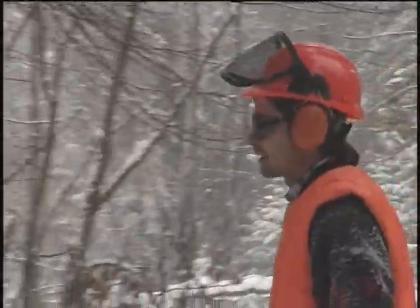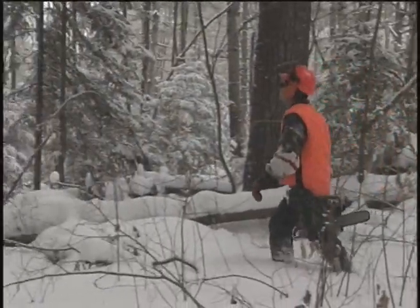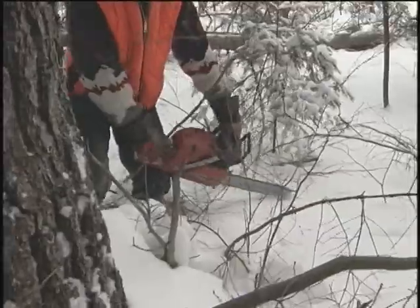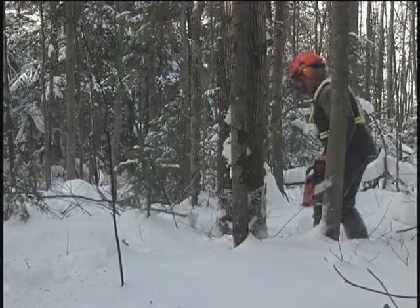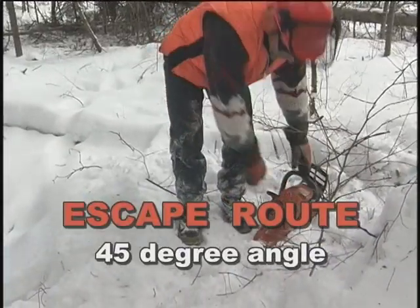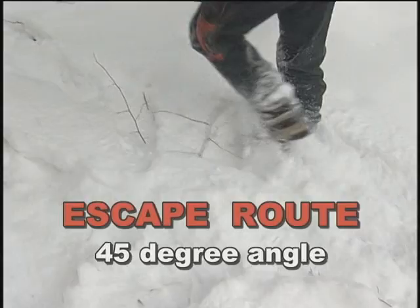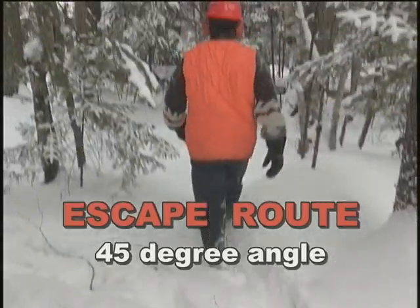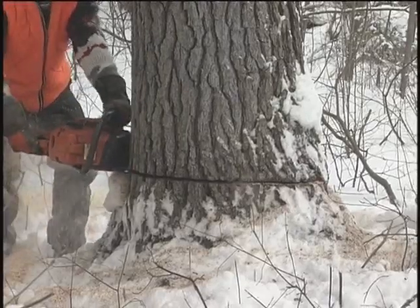A good work area with solid footing, clear of underbrush, branches and debris is needed. This means cutting small saplings low and flat to the ground to reduce tripping hazards and prevent damage to skidder tires. The escape route — the safest direction for the cutter to retreat — extends back and away from the tree at a 45 degree angle. It must be brushed out and ready for use when the tree starts its fall.